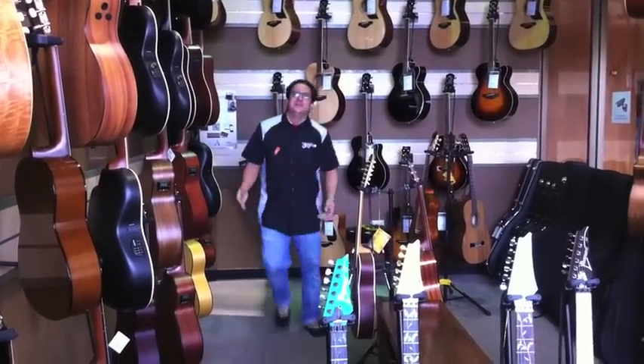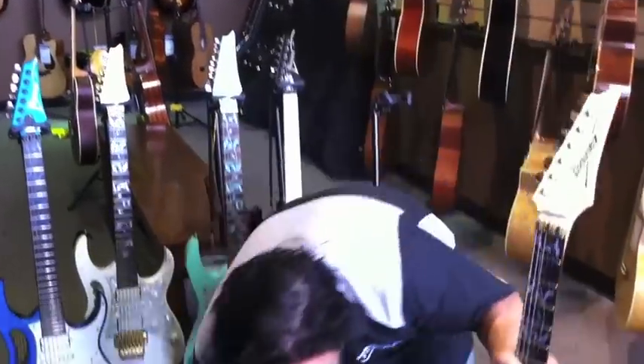Hey, how you doing? Mike from Easy Music here. Today we're going to talk about my favorite guitars, the Ibanez GEM — Steve Vai Signature Model.